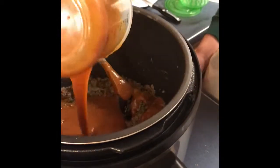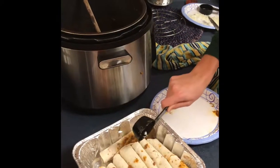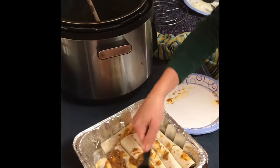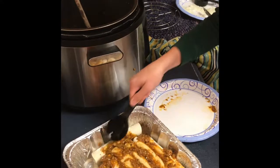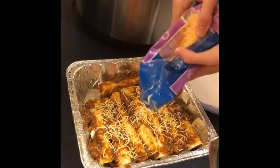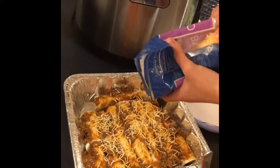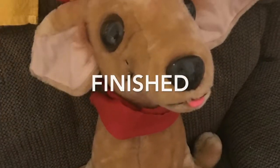Put the enchilada sauce in the chicken. Put the chicken in a little. Put the enchilada sauce in the sauce. Put the enchiladas.